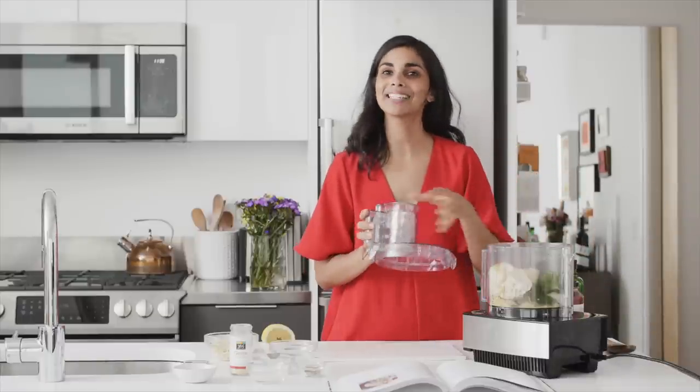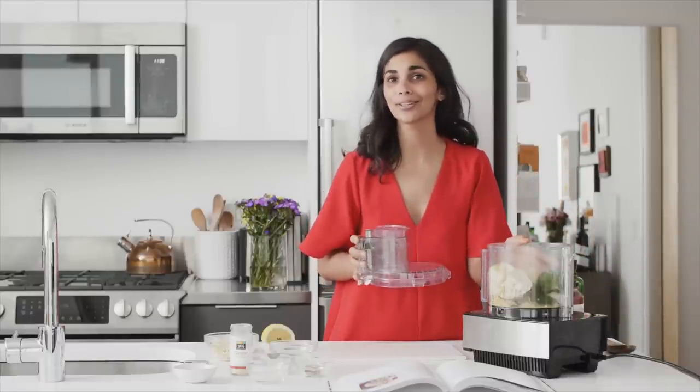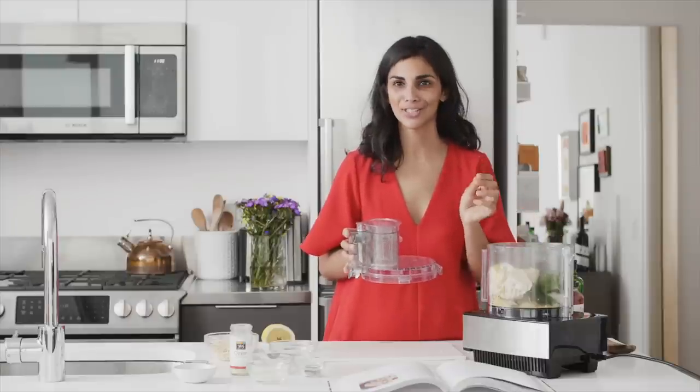We've got everything in the food processor, and now I'm just going to process it for about 30 seconds until it starts to come together and is creamy.